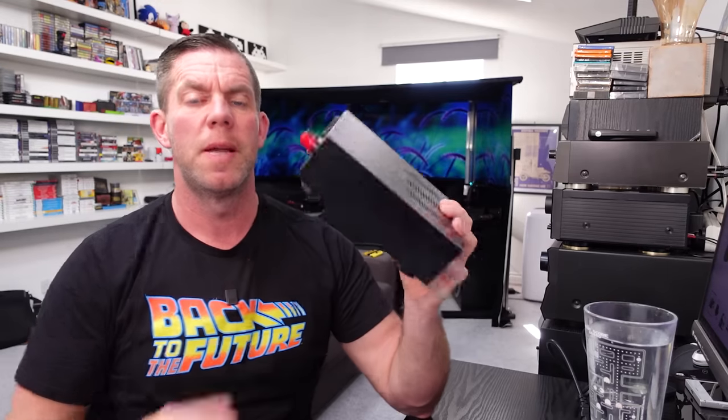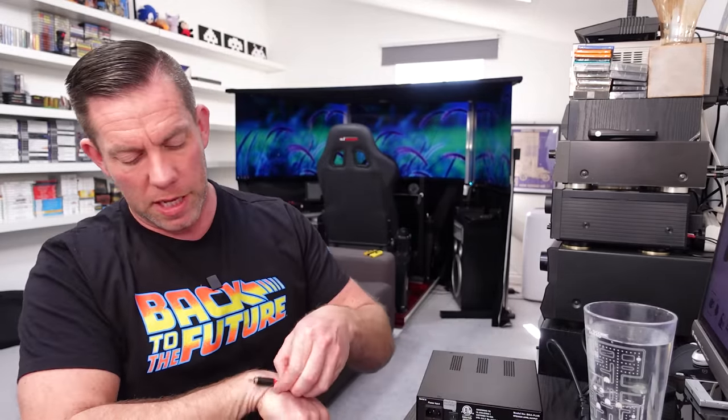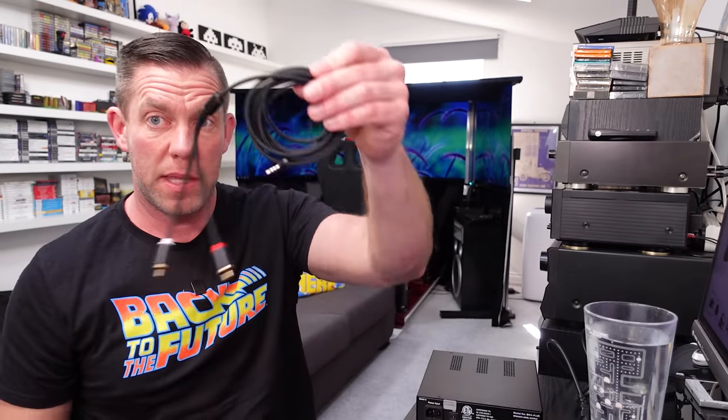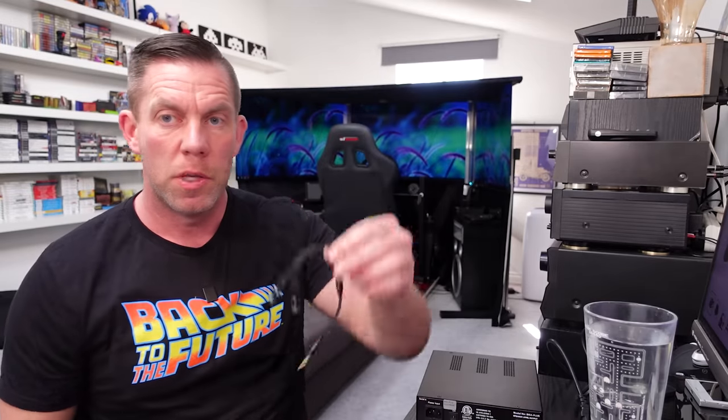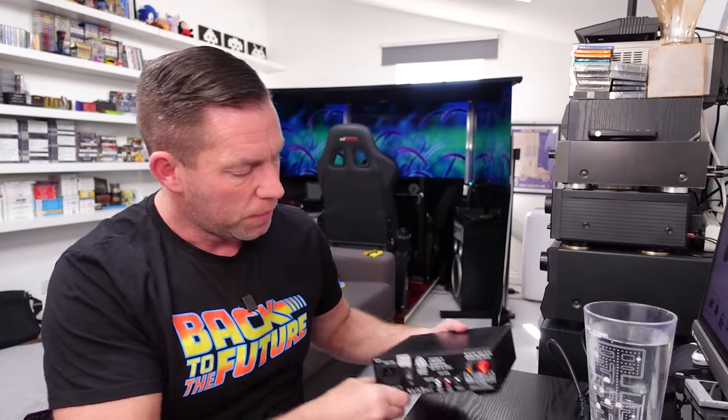There are line-level left and right RCA inputs for use with a games console or as an audio base shaker. The other end of that cable is a 3.5mm jack for analog audio. For PC use like my testing, you use the USB-C cable. There's also a braided wire splitter for consoles — to take the headphone output and split it, one to the Butt Kicker and one to your gaming headset. Everything is braided, high quality, and there are even velcro cable ties included for cable management.